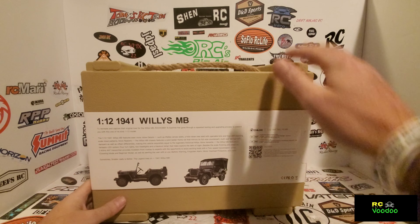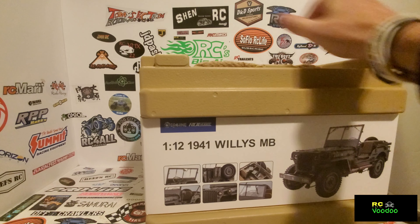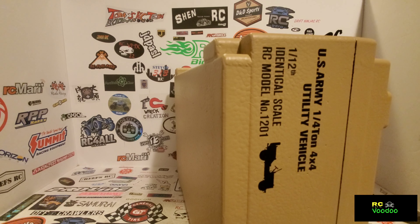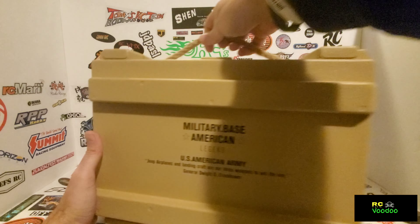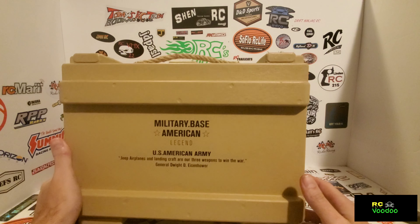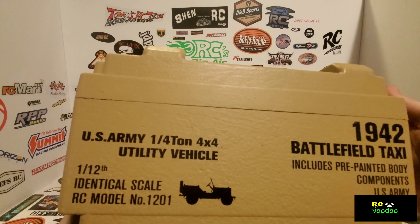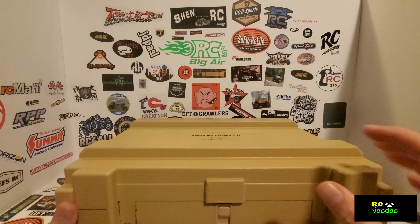Like all the Rock Hobbies, you get some sort of carrying case with it, and this one's no different. Pull the tab out here, take the paper off. It's like an army crate — military base, US American Army jeep. Got a rope handle, and this is a sterile foam case.